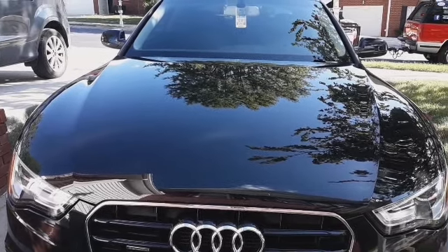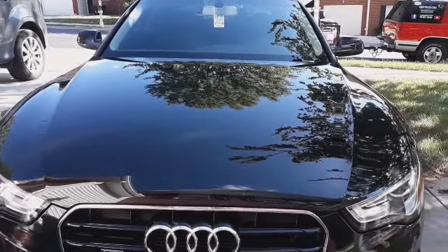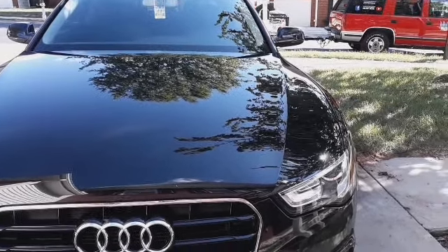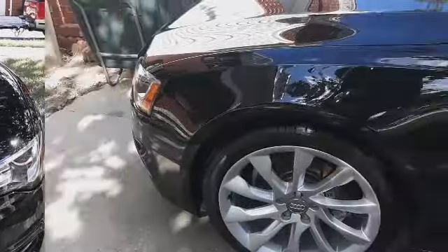Alright everyone, welcome back to the channel. This is just a basic maintenance detail service on this Audi A5 Coupe. Of course my tripod is broken — you saw that on my last video. My new one should be coming in today, but I just wanted to give you guys a little bit of different footage.